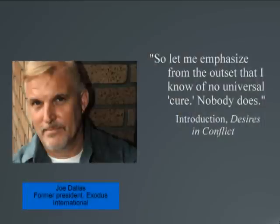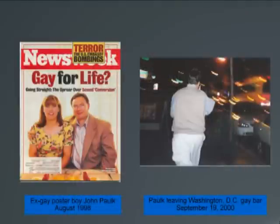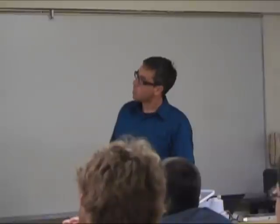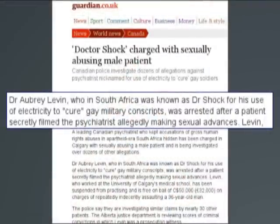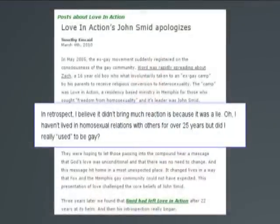Let's talk to the people who actually ran these programs. Joe Dallas, former president of Exodus International, says he knows of 'no magic' — in the introduction to his own book. There's Busty and Gary Cooper, who got married after they founded Exodus International themselves. John Hawke in 1998 was featured on the cover of Newsweek for supposedly being cured. Two years later, he was photographed leaving a gay bar in Washington D.C. Dr. Levin in South Africa, who used electroshock therapy to cure gay patients, was videotaped coming on to his own male patients. Love and Action's John Smith, one of their former leaders, apologized for his involvement in the movement, saying, 'Did I really used to be gay?'